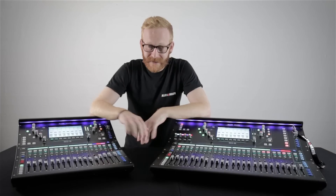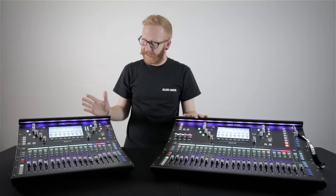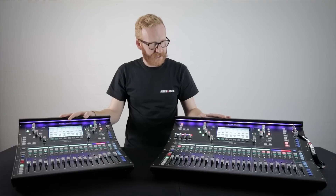Hi, I'm Keith and this is SQ, specifically the SQ5 and SQ6.